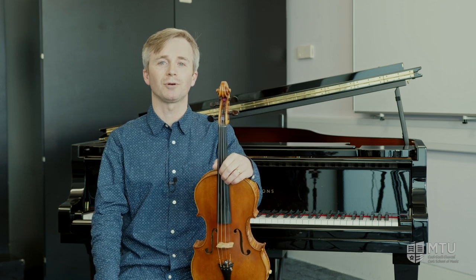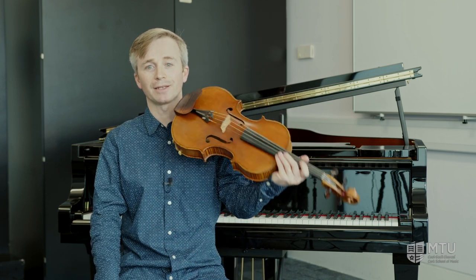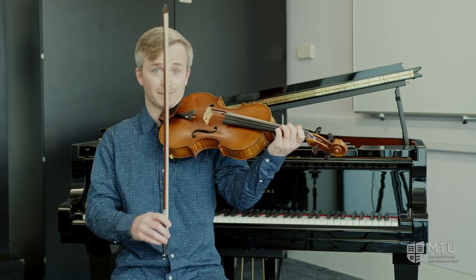If you're interested in coming and playing the viola here at CSM, please click the link at the end of this video and we look forward to hopefully seeing you soon at the viola department here in CSM. Thanks for watching!